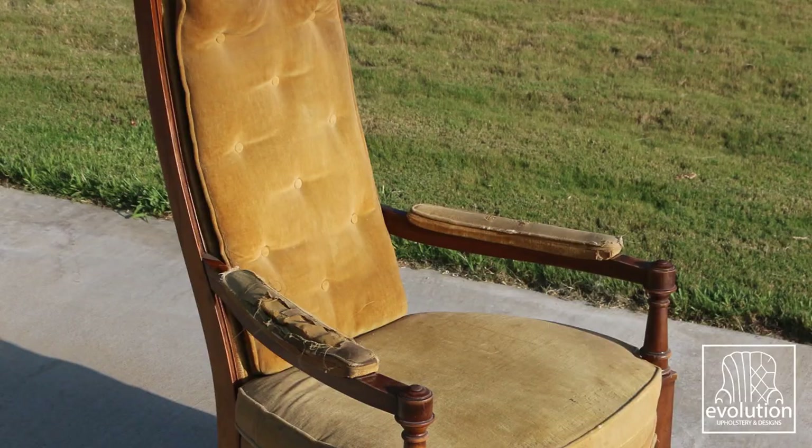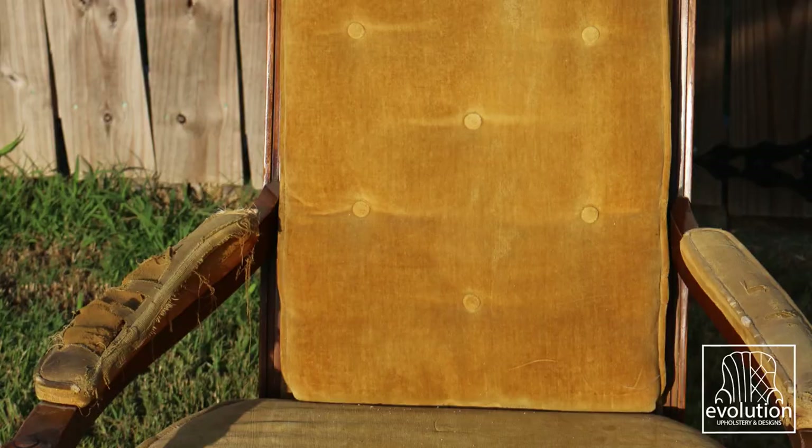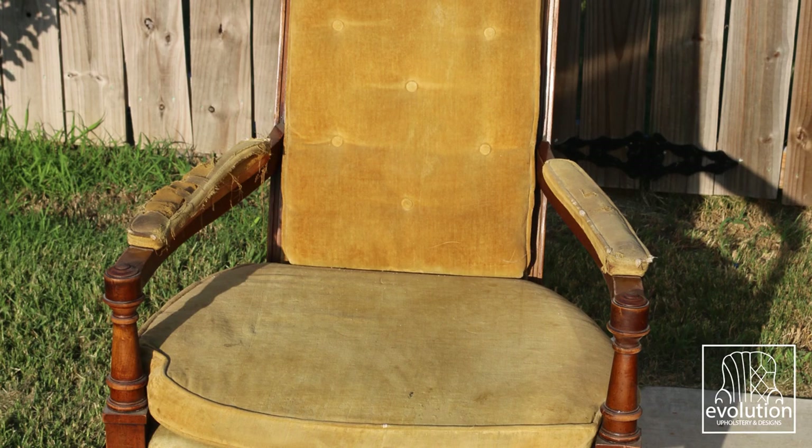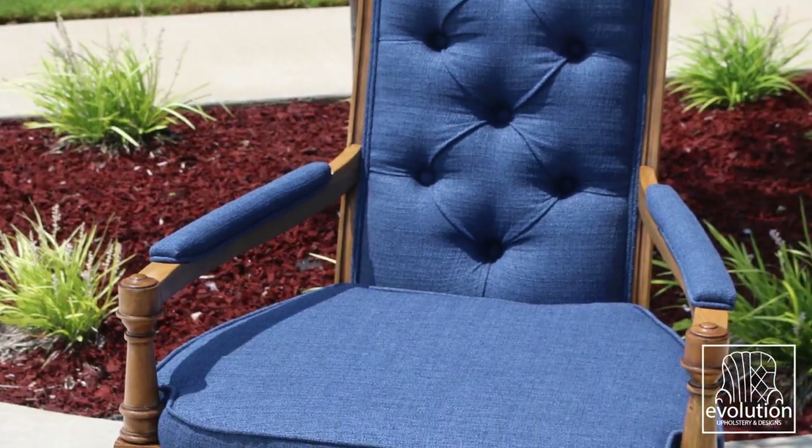We started with a frame that I'm pretty sure someone died in and turned it into a pair of amazing thrones. Redesigning the back and arms really changed the look of this chair — it gave it a nice rounded, clean, elegant look. The client left us an amazing review and this has been one of my favorite transformations to date.